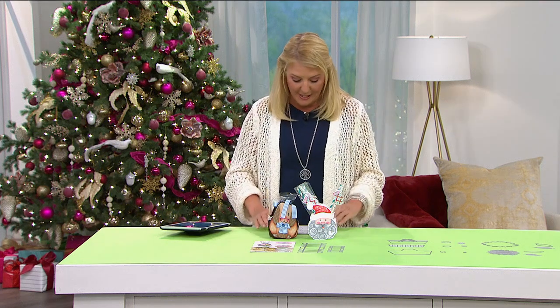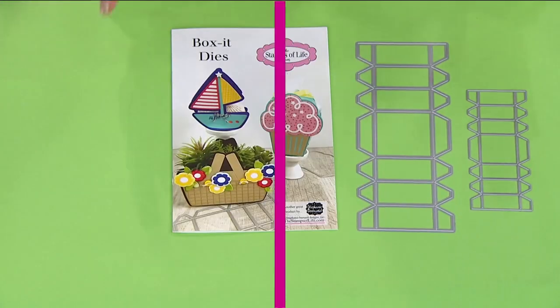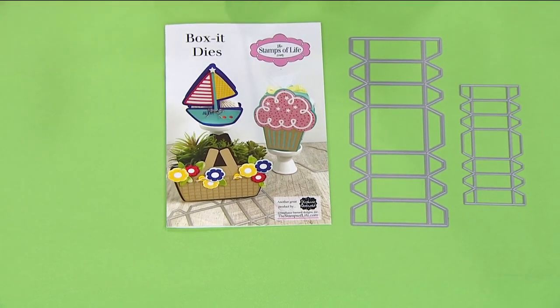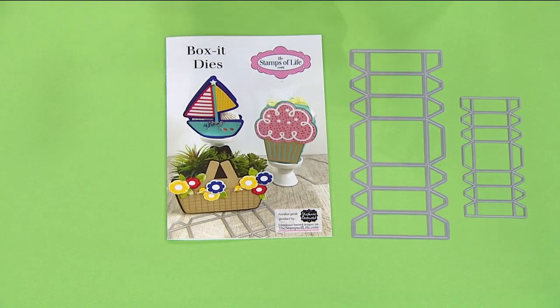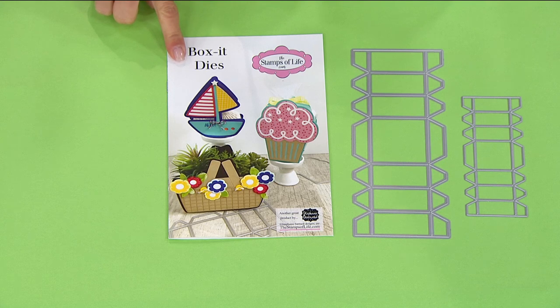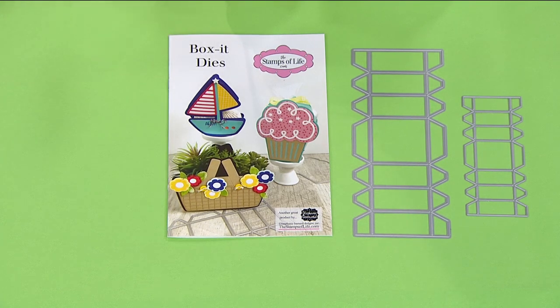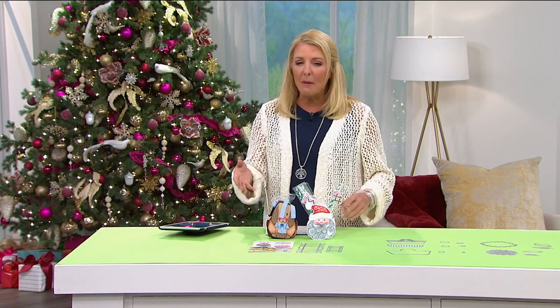You haven't seen it all today - just for you and for tonight, so it's worth sticking around. This is another brand new item you cannot get anywhere else that we've saved for our show this evening. It's the famous Box It Dies - the perfect item for our gift giving season. It's $27.95, you get two Box It Dies, and you get a really cute little 12-page instruction booklet. Easy-to-use dies cut and score, making die shapes as small as two inches wide.